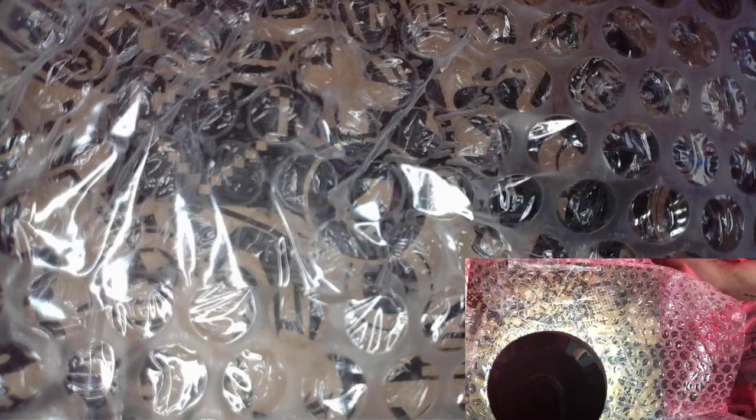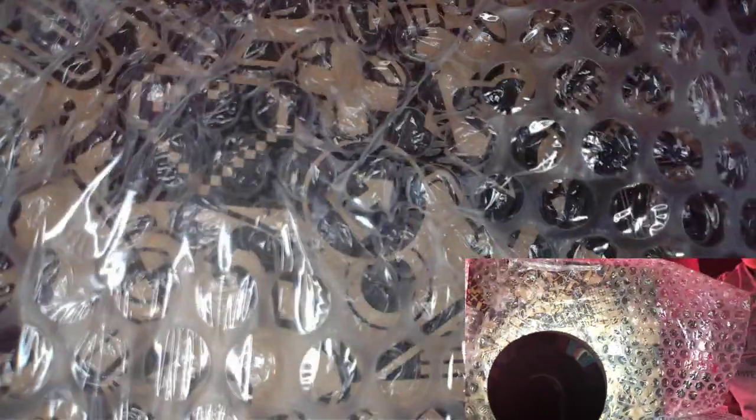Oh wow, this is a different box — I didn't think it was! I'm gonna tell my girlfriend — yes, it is a different box. Alright guys, give me a sec, let me get this out of the way.